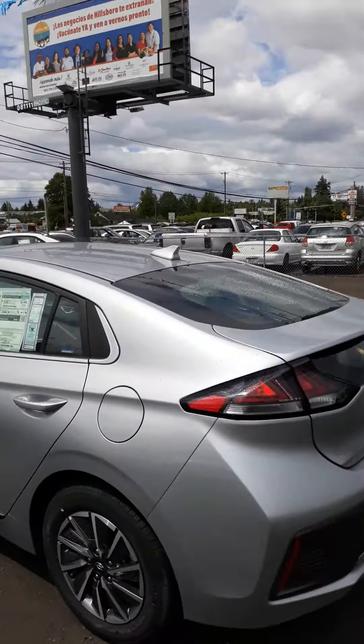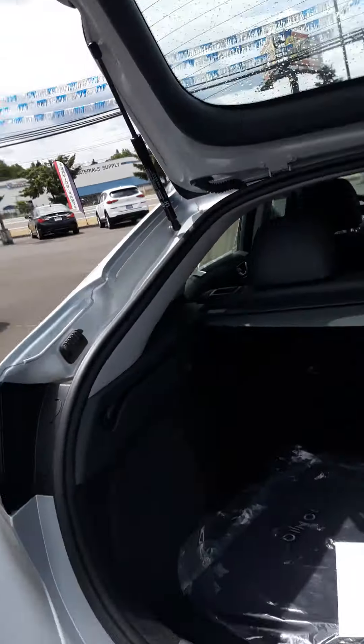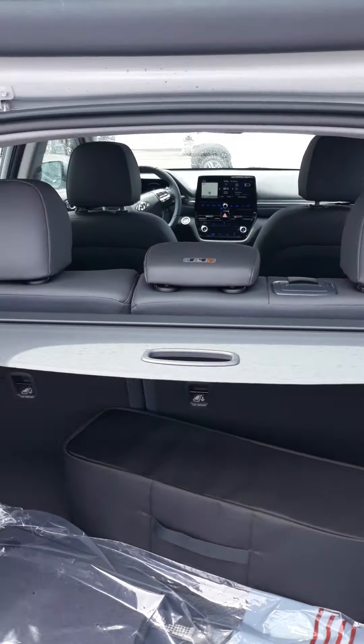Just one second, I want to pop the trunk for you. Here's the trunk space that you have — you could easily fit six bags of groceries in here, a suitcase, maybe even a couple of suitcases.